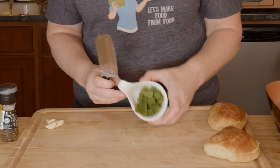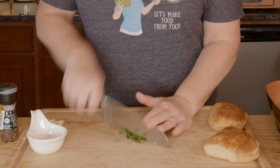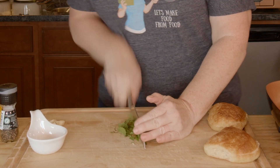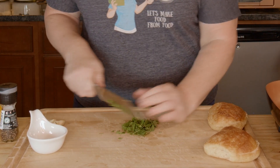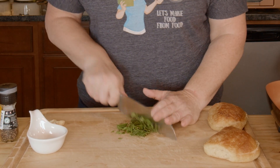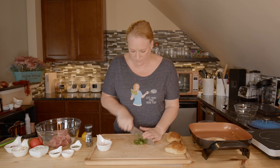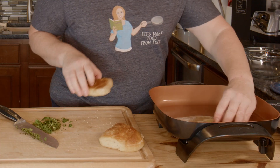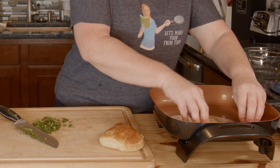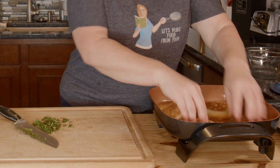I don't have much to prepare in terms of chopping because I've already done most of that work, but I do have about three tablespoons loose — not chopped — of fresh mint, and I'm going to chop that up. If you have the mint that you get in the tube from the store, I'd say it's probably about a tablespoon that way. As the butter starts to melt, I'm going to rub the buns in it so they get coated, and I'm toasting them really well because it just makes such a difference.